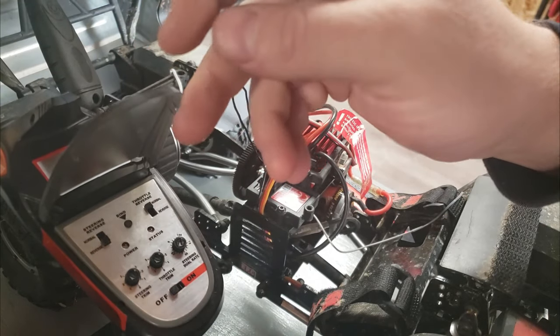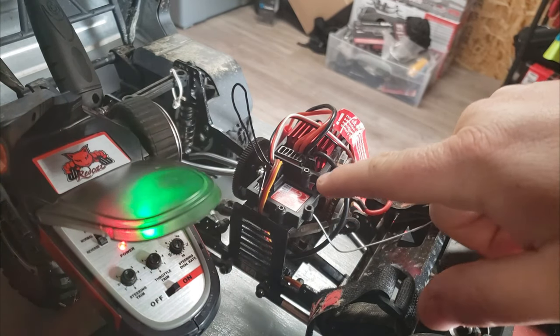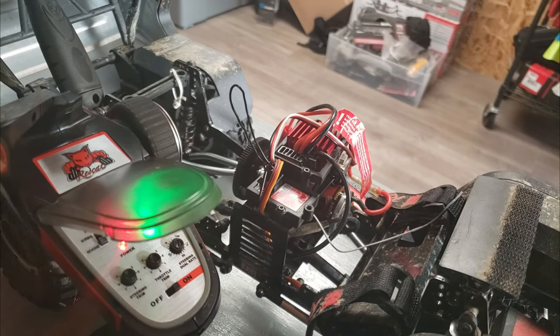Now you're going to go on your remote. You're going to press and hold bind and flip it to on. And now you can see my receiver is blinking a slow red — that's how you know it's binded.